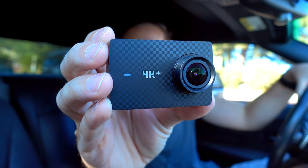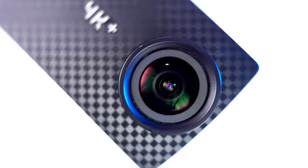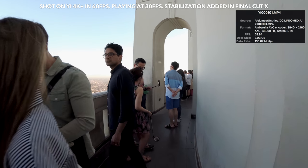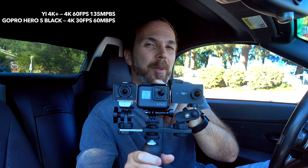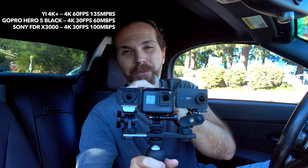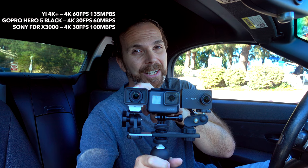Hey! Look what I have here! It's Yi 4K Plus! This little piggy can shoot 4K at 60 frames per second at 135 megabits per second. This little piggy shoots 4K at 30 frames per second at 60 megabits per second. And this little piggy shoots 4K at 30 frames per second at 100 megabits per second.